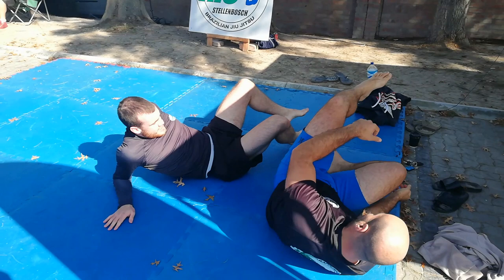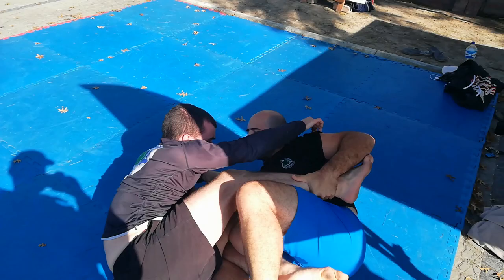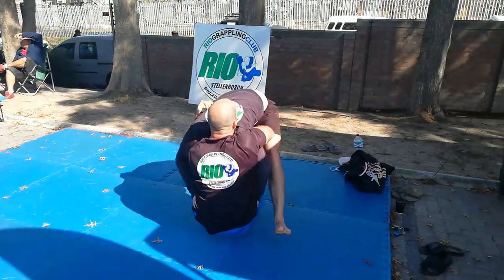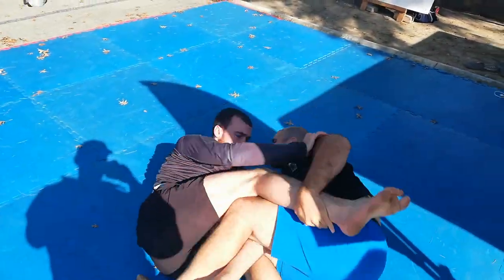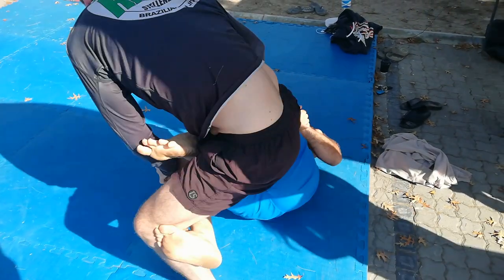Two things to highlight: attacking the head and then attacking the legs is a great transitional skill to learn. Also, leg lock etiquette — don't lock in the heel hook with the intent to finish; anything can go wrong. Until next time, take care.